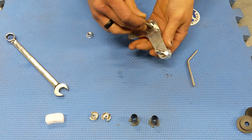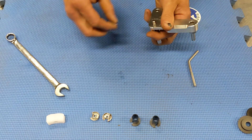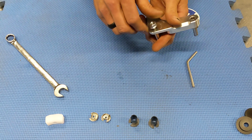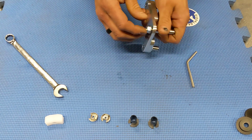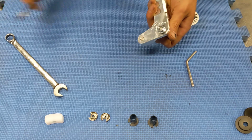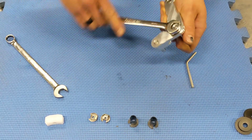Then we'll take our pivot pin, insert it here, and install our self-locking nut. This is a self-locking nut, so it's only going to thread on about halfway by hand and we'll have to tighten it the rest of the way with a wrench.